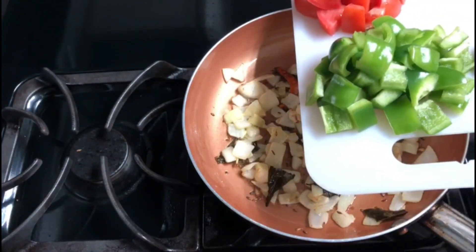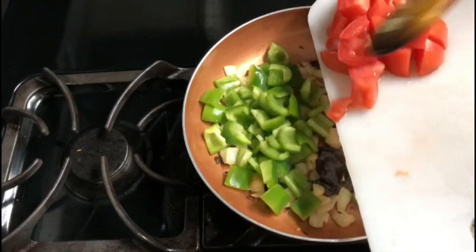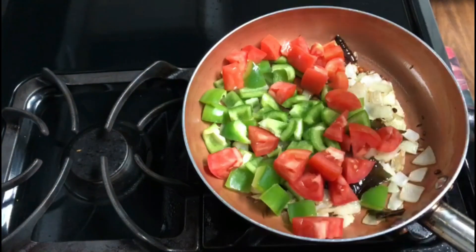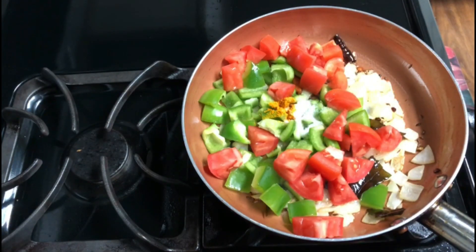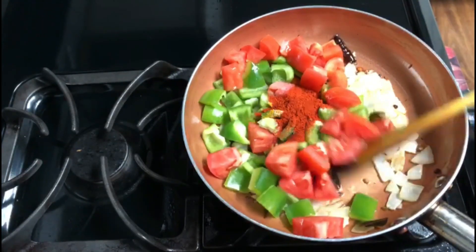Cut down the capsicum. Add it at the bottom of the pan. Let's add 1 tomato. Put the capsicum and 1 tomato. Add 1 tomato.